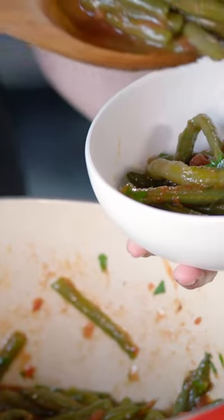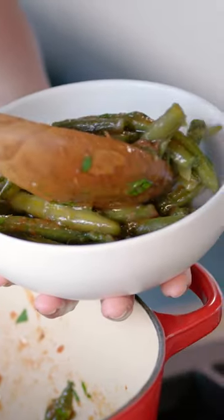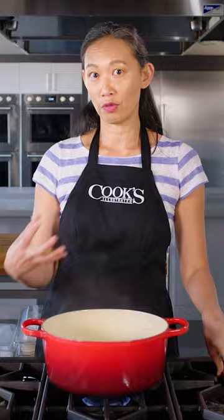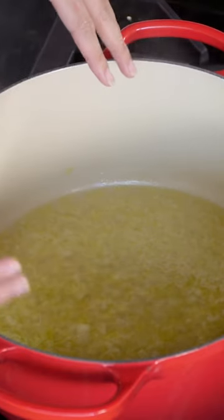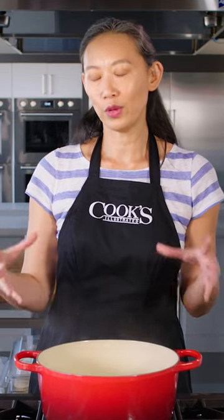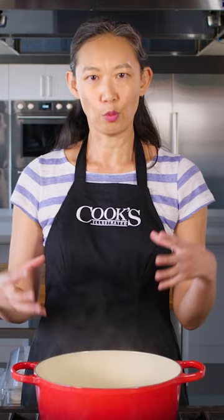I am making Andrew Janjigian's Mediterranean Braised Green Beans, and what's interesting about this braise is it doesn't work like a meat braise. When you're braising meat, you can expect juices from the meat to leach out and flavor the braising liquid. The flavors in that braising liquid don't really penetrate the meat. That's not the way green beans work. Here we can expect the beans to absorb flavor.